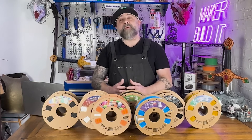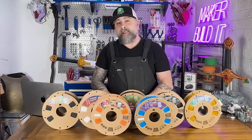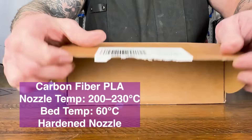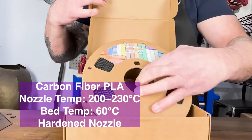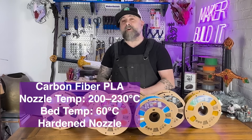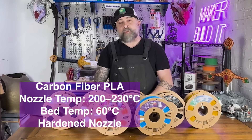Carbon fiber PLA combines the ease of printing with PLA with strength and stiffness. It's perfect for lightweight, durable parts. Because of its abrasive nature, you'll always want to print with a hardened nozzle when printing with carbon fiber PLA to protect your printer.